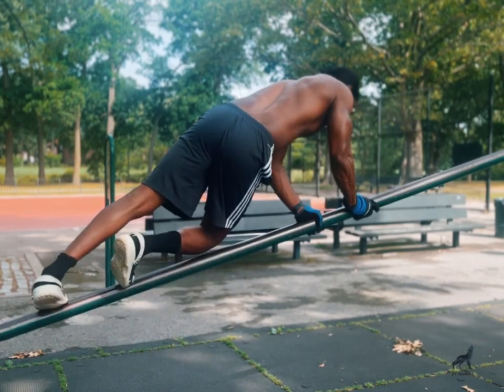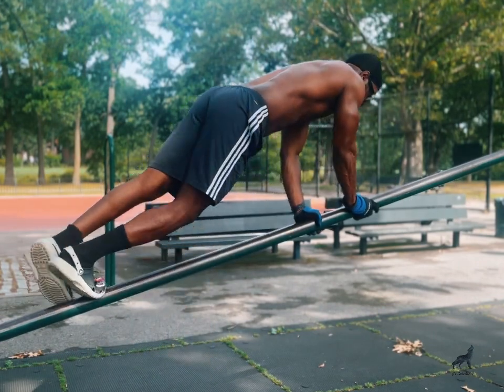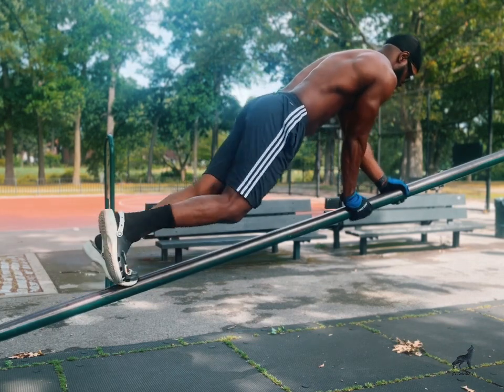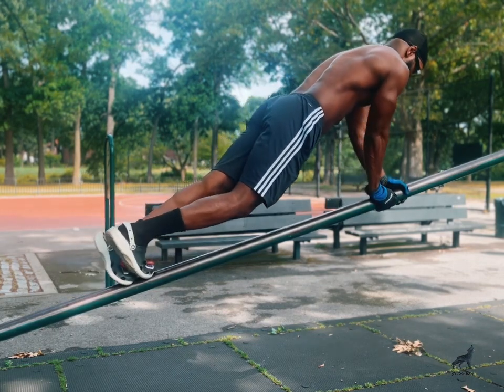Right here are iguana push-ups. If you're looking for push-ups that will give you balance and stability, iguana push-ups will give you that challenge.